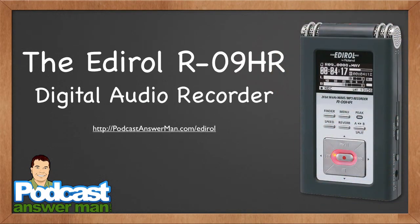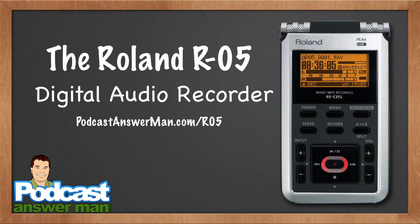My second secret weapon in awesome podcasting is the Edirol R-09 HR digital audio recorder. You can find more information at podcastanswerman.com/edirol. There is a free video that introduces it, however it is a sales page for an Edirol tutorial I have. What you're looking at on screen is now discontinued — a very sad day for me when I learned that. However, there is a replacement called the Roland R-05.